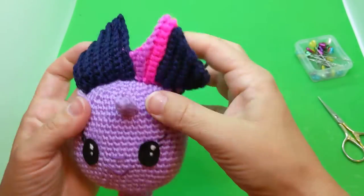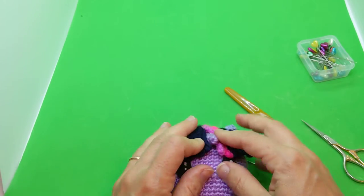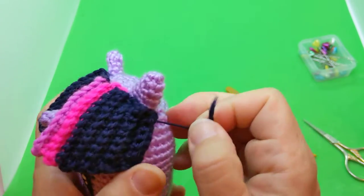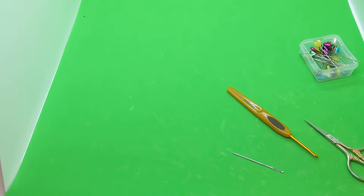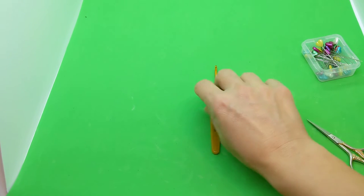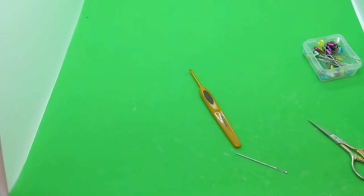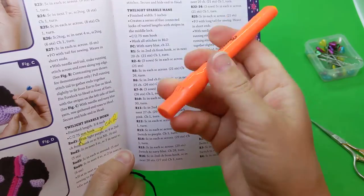Now let's start the next part, which is the mane. We're going to grab our C hook and our navy blue yarn. The pattern says to work all stitches in back loops only — I'll show you what that looks like, because it's going to be important.